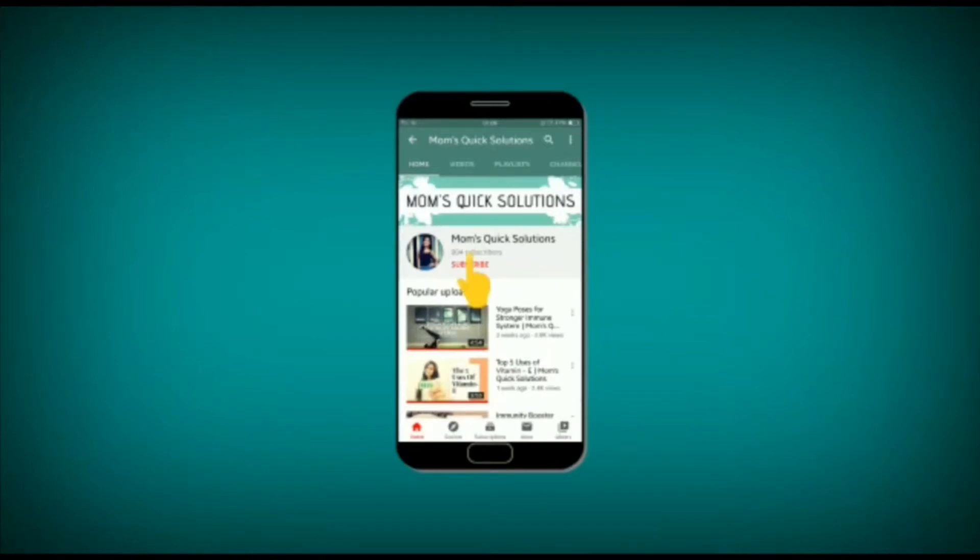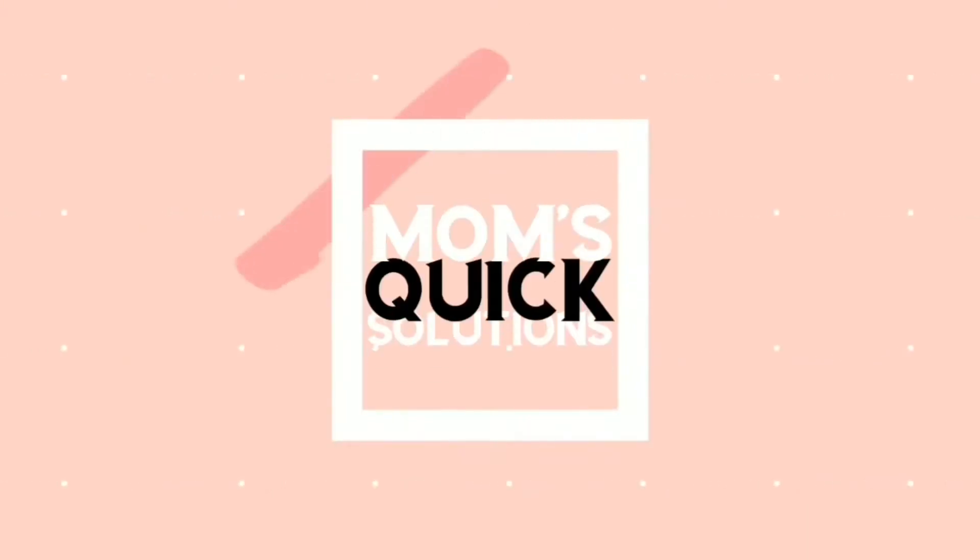Subscribe to Mom's Quick Solutions and hit that bell icon for all the amazing ideas about health and beauty. Hello everyone and welcome back to Mom's Quick Solutions, hope you all are doing well. It's been a while since I haven't posted any of my videos, but let's just stick to our topic. I'm back to my country Nepal.